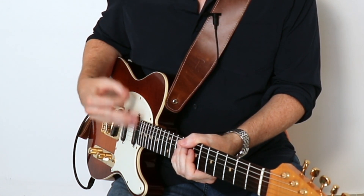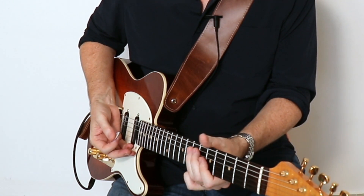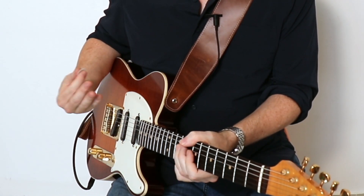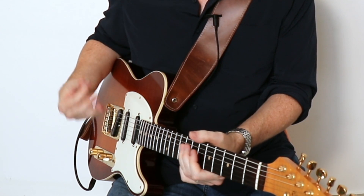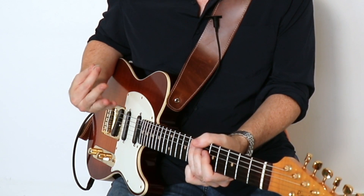What I suggest for practicing this technique is to take any scale — say the E minor pentatonic scale — and just run up that scale being really focused on one note at a time, getting that punchy sound by making contact with your index finger.